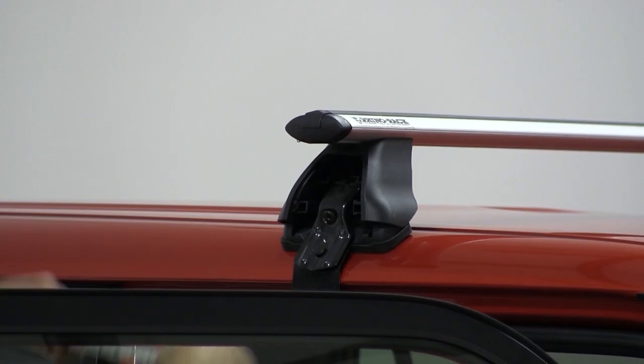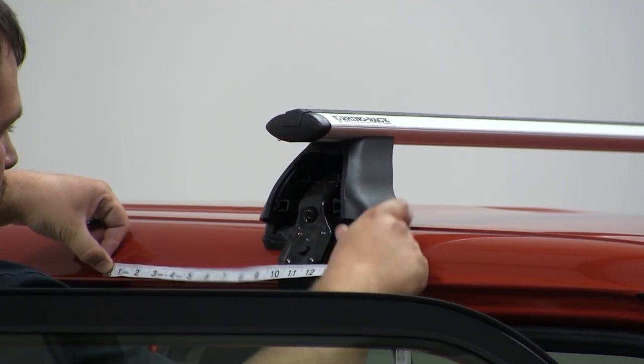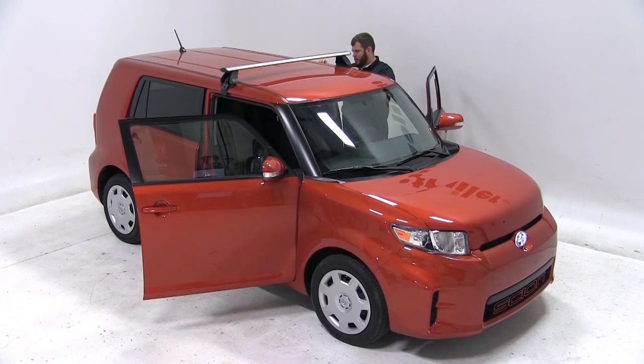To position the front bar, we're going to measure from the center of the door seam to the center of the front tower. We need to set our bar on this front measurement at 9 and 1/16 of an inch.